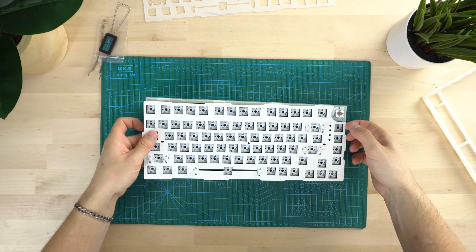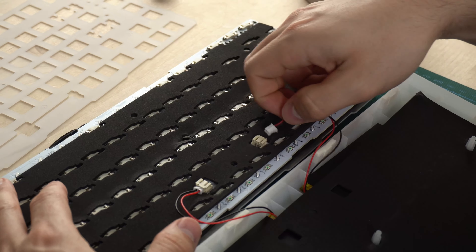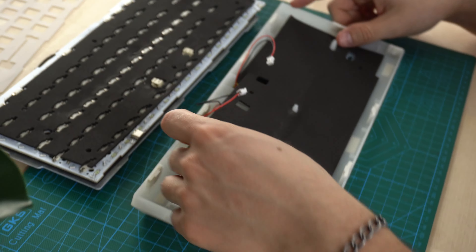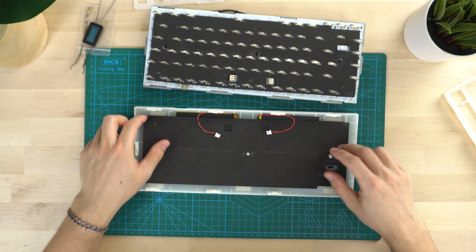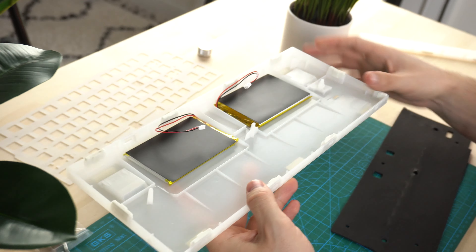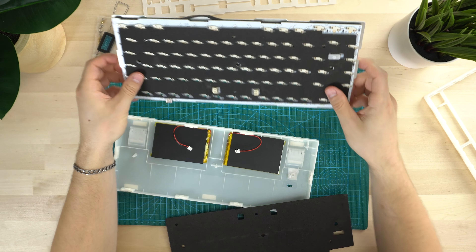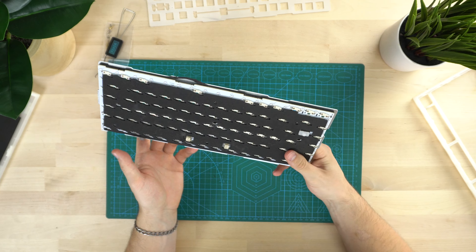Let's take the plate off with the PCB. It's connected with two batteries on the back - let's remove those. Right away, we have some case dampening here, just some foam, not a whole ton. It looks like you don't have a lot of space in the bottom of this case. I was contemplating whether to do silicone dampening, but this looks like way too much work.